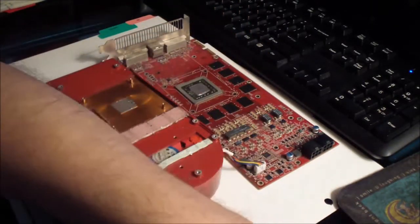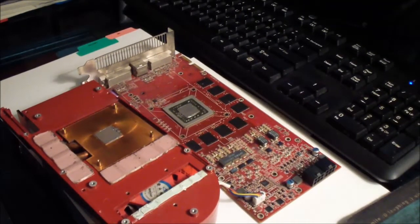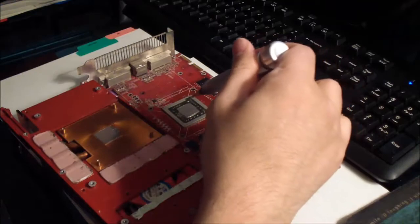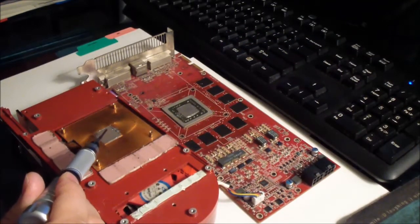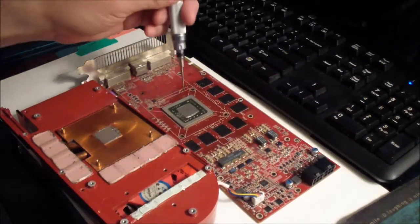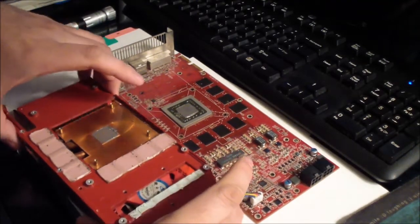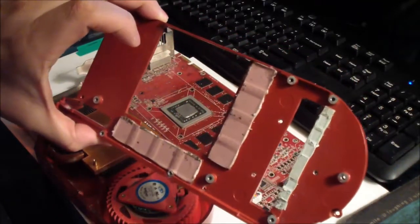Now it's loose. You could apply thermal paste on it right there — I just put a drop right there and it spreads out to the heat sink. This contacts the heat sink. Now let's take out the GPU assembly — it just comes out after you remove all the screws, just like that.